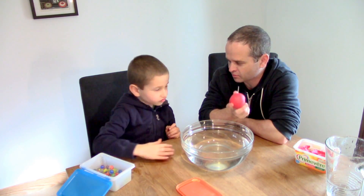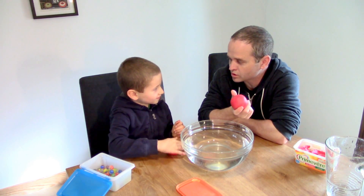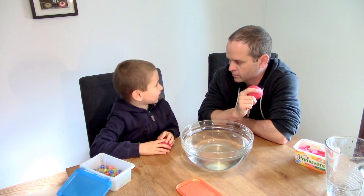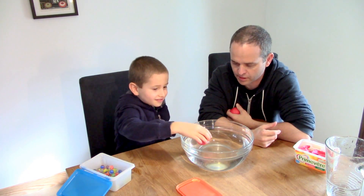When we place these balls of Play-Doh in the water, do you think they will float or sink? Float. Why do you think they'll float? Because they have air. Okay, well let's try. You want to try first? You pop it in.